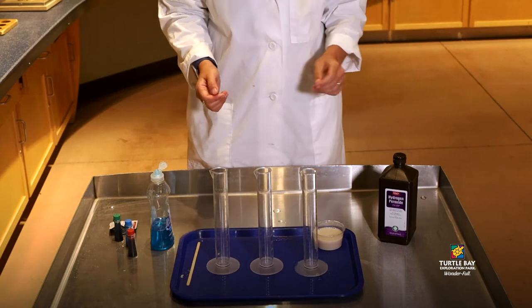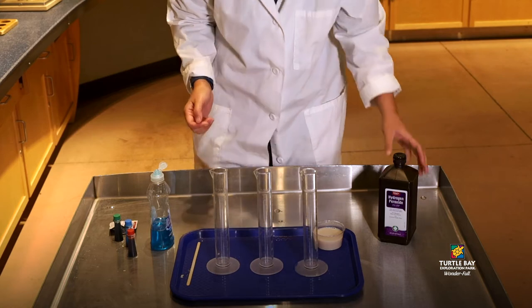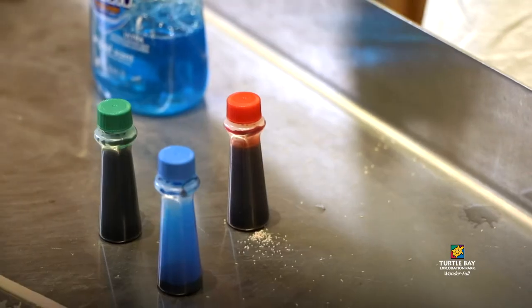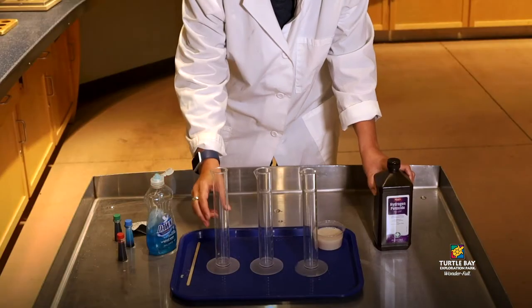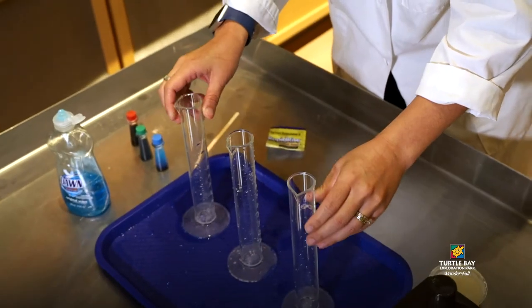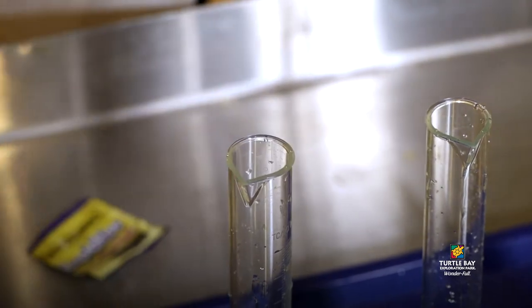For our science experiment today, it'll just require a few items that you might already have laying around your house like hydrogen peroxide, just soap, food coloring, yeast, and then you'll need some containers. Empty soda bottles or water bottles will work just fine, or tall skinny water glasses would be okay too.